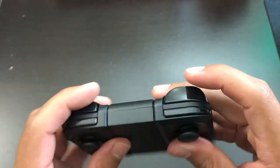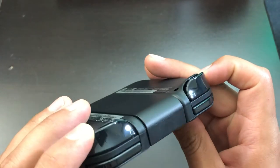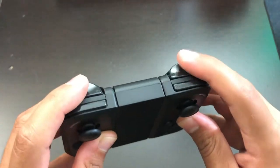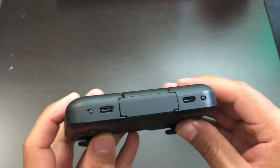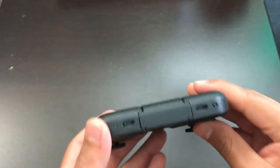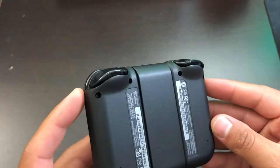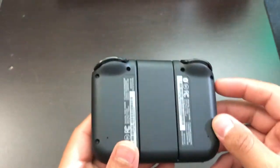I see no type of swirl marks, scratches, or scuffs. The top buttons look amazing, the side looks good as well, and the bottom looks amazing too. Nothing seems to be bad at all — no type of wear. Everything looks basically like new condition, just like Amazon said.